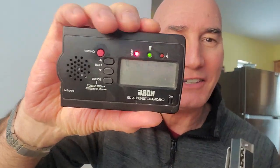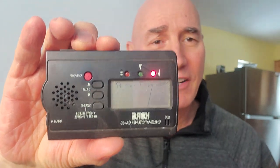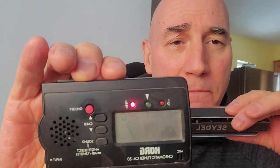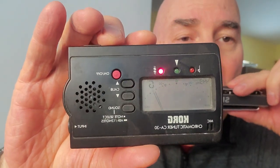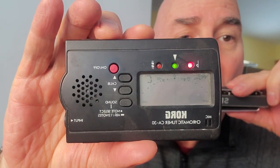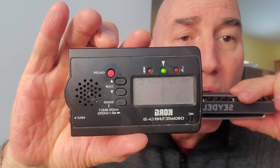Let's take one of my favorite harmonicas. This is a chromatic tuner — a chord chromatic tuner. When I play a note, it's going to show you with that needle what the pitch is. Let's try one. That's a dead-on 442 hertz C.